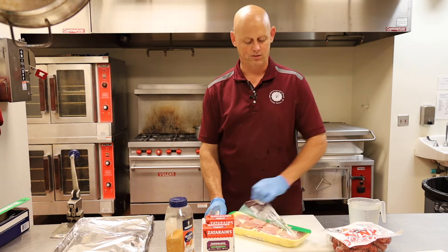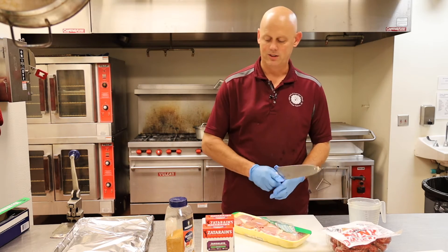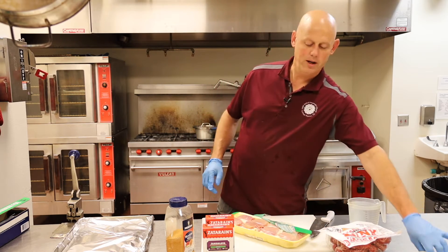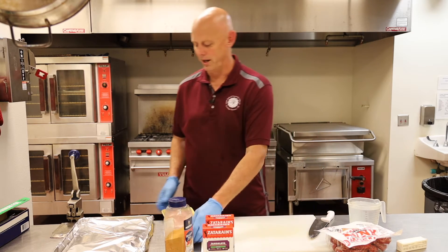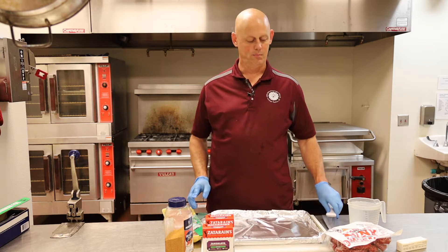So first, we're making chicken and sausage jambalaya. We've got some chicken, some sausage, and we need some butter. The package calls for oil — you could use butter or oil — but one of his tricks was to use butter.